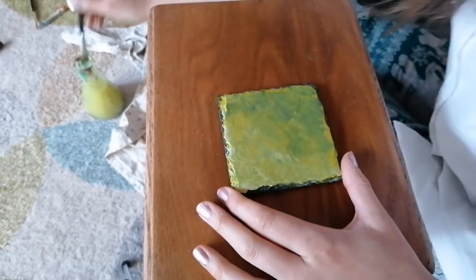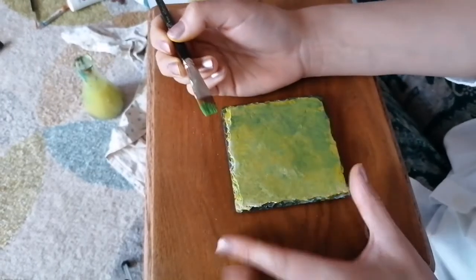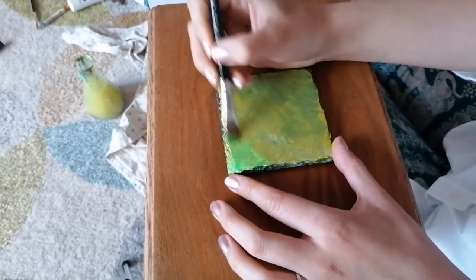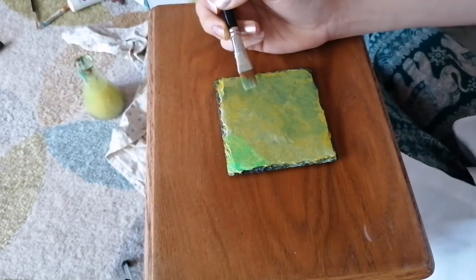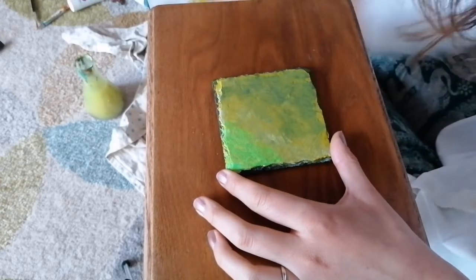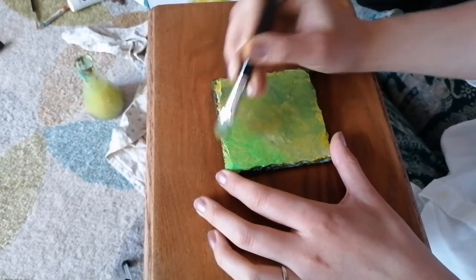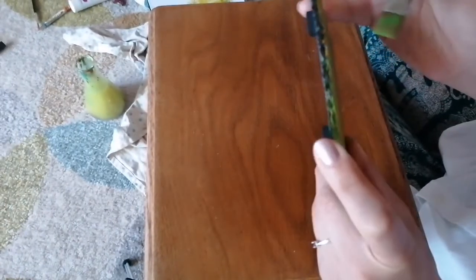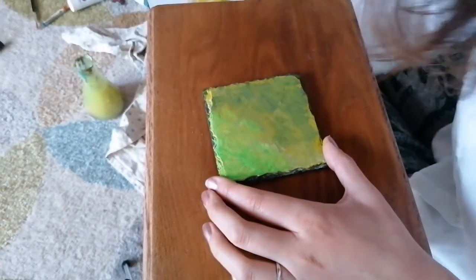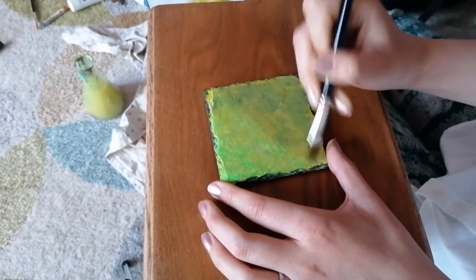We'll just put a tad of water and put it on the lighter edge, because that's where the sun is technically coming from. It's showing up a lot more on the camera, but on application it's a lot finer and more translucent - it's not coming out as bright but it's definitely there. Checking my edges - blend that out, a bit of water and blending. Lovely.